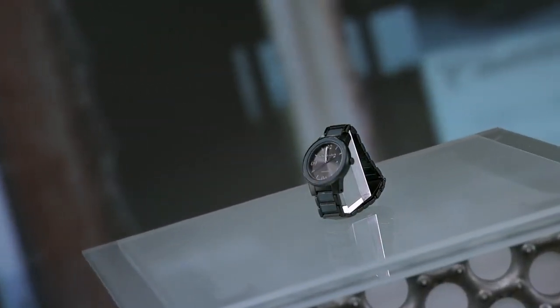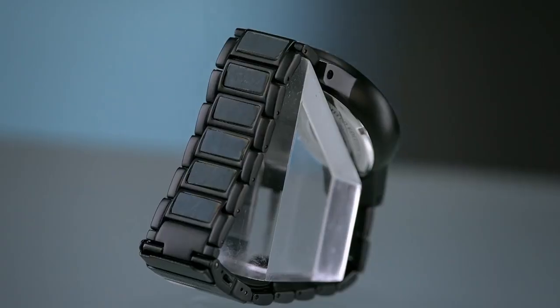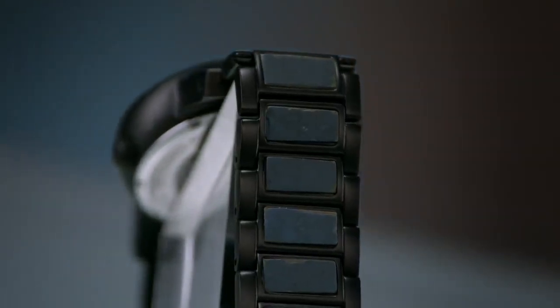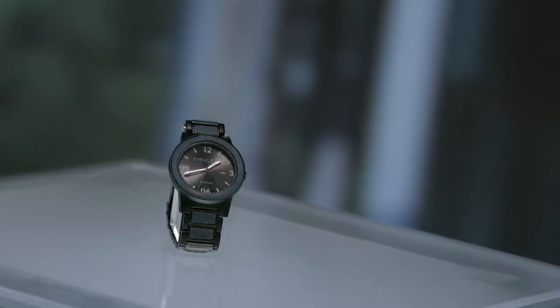Sure, your mobile phone will give you the time, but not nearly as conveniently or fashionably as a wristwatch does. Watches come in a variety of materials, often combined with stainless steel. But one of the more creative pairings is stainless steel with wood.